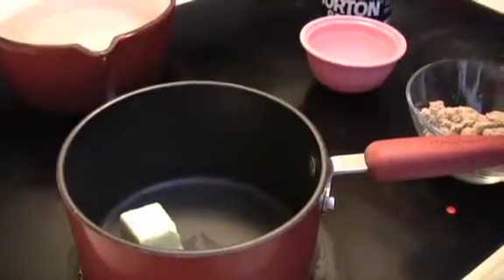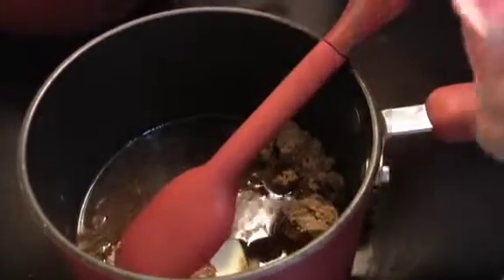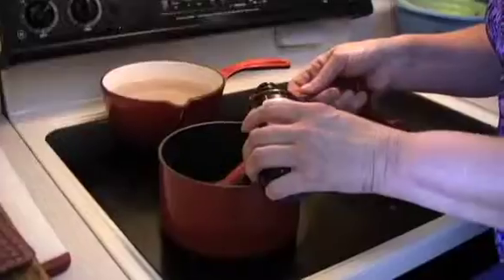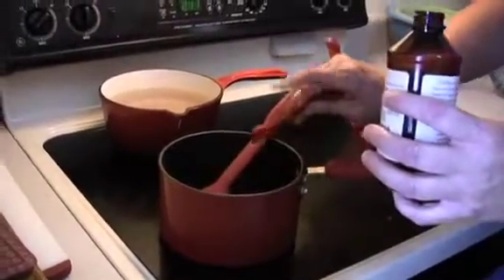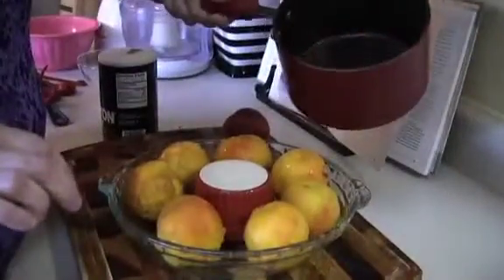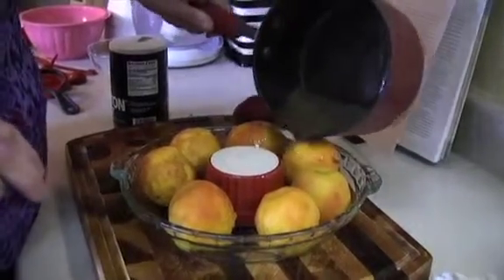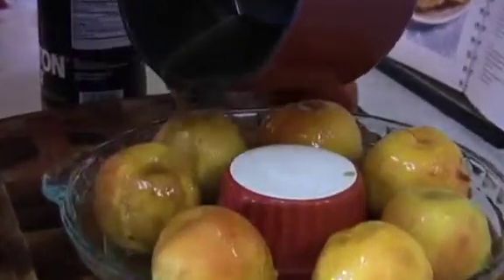We'll start with a little butter — we're making our syrup now — and some brown sugar, water, a dash of salt, and some vanilla. We just need to let that melt until everything is good and dissolved, and then we're just going to pour it over the peaches. I don't know that I have to pour it over every one of the peaches, but I'm going to.